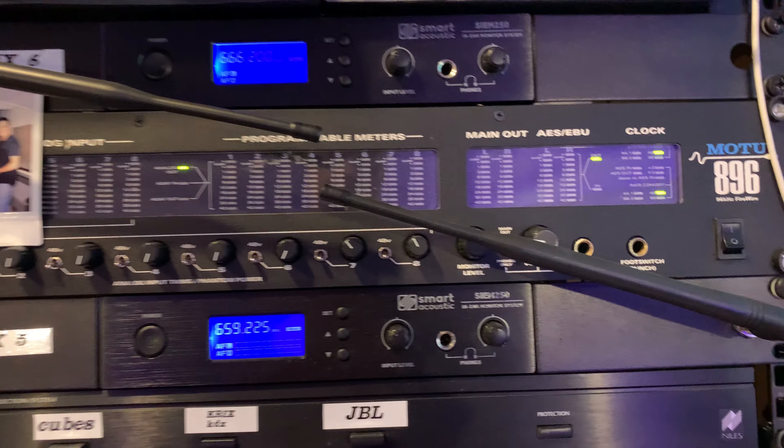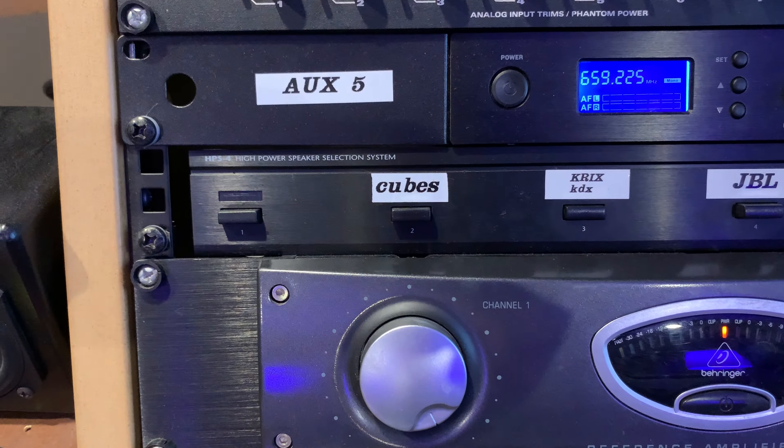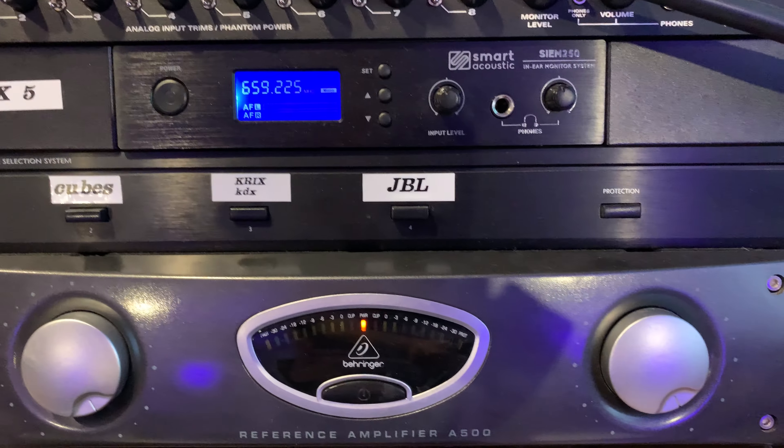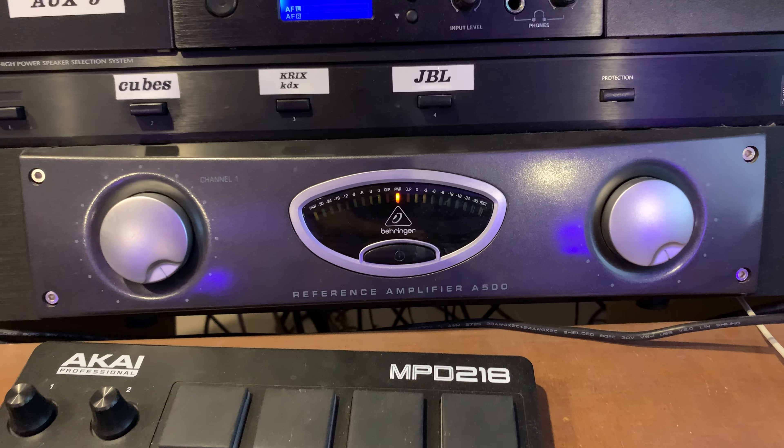From the interface I go to a passive switch box. These are all my passive speakers basically in a box, all run from that amp. It's not a really high-tech rig.